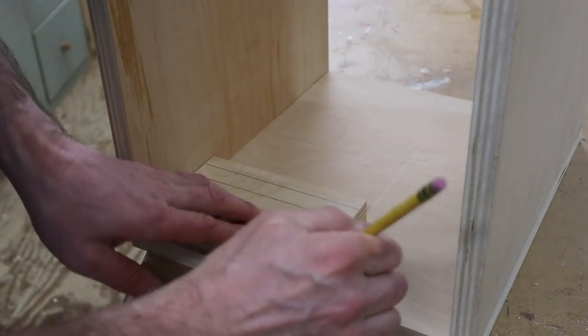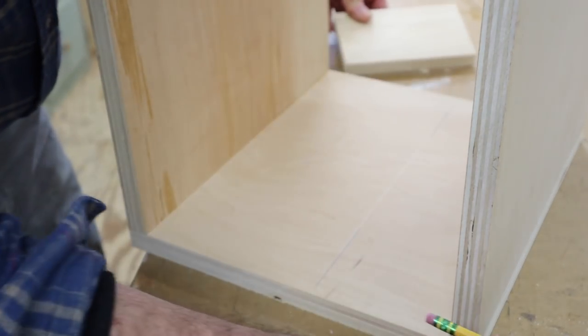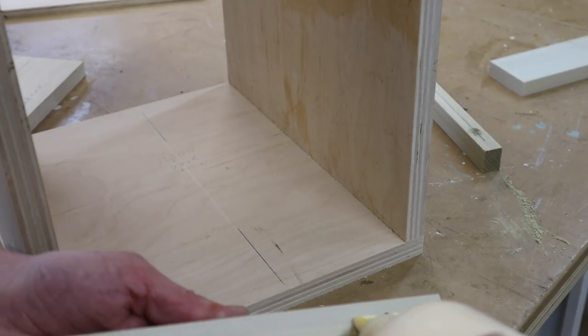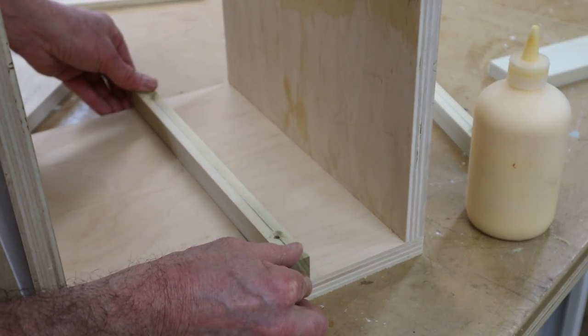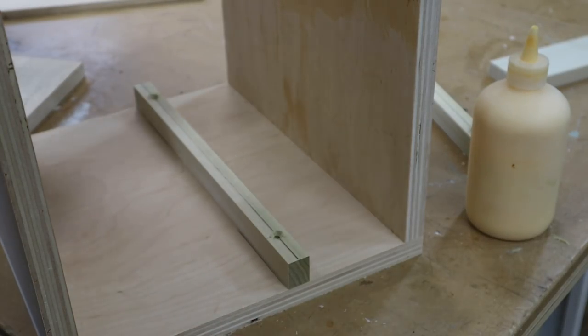Instead of using my tape measure, I'm using a piece of scrap wood to mark where I want to line up the cleat. I'll hold the bottom of the cleat at that mark. Again I'm going to use wood glue, and I'll tack the cleat in place with an inch and a quarter nail, and then I'll use an inch and 5/8 screw.